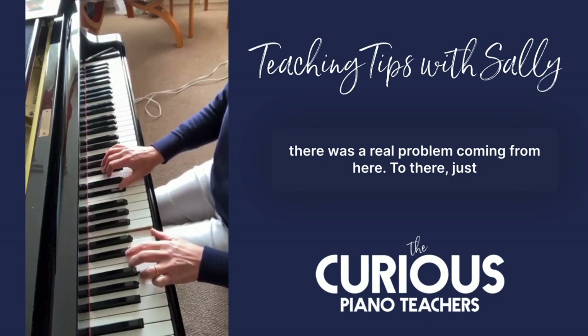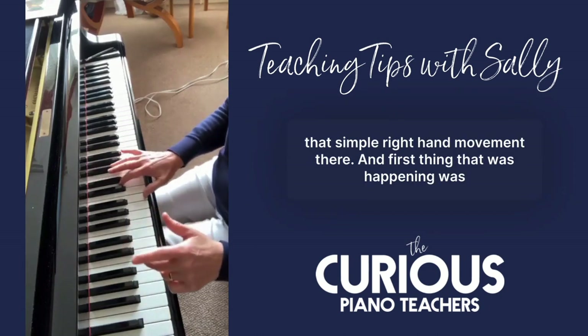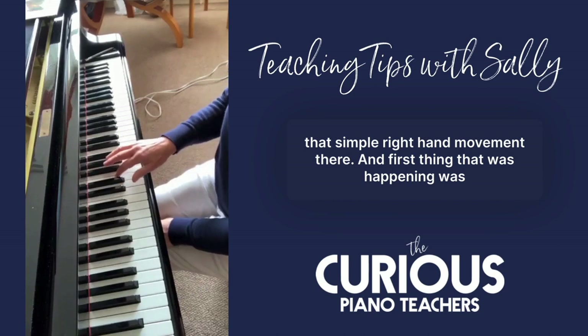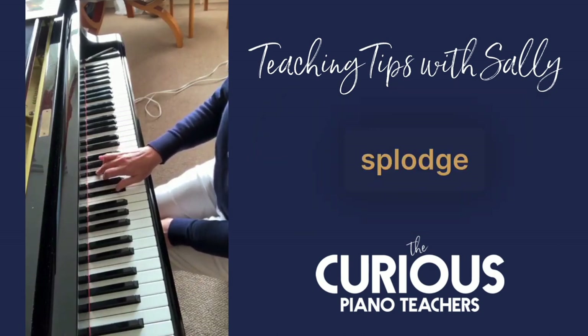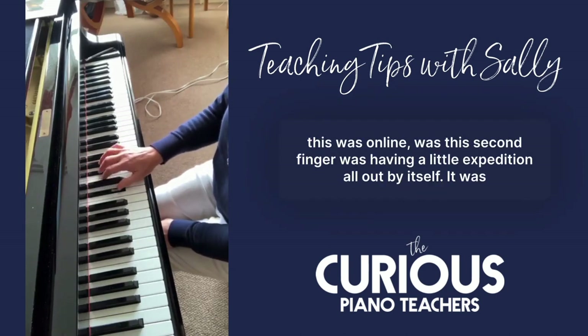Just that simple right hand movement — and the first thing that was happening was we were having a bit of a splodge when he got to that chord. What I noticed, and this was online, was that the second finger was having a little expedition all by itself.